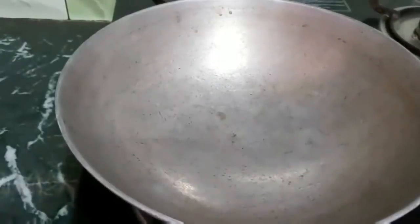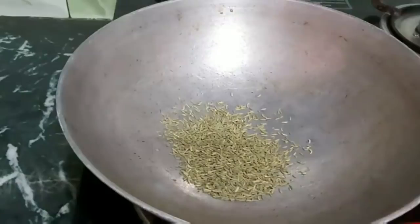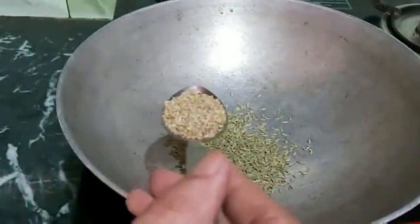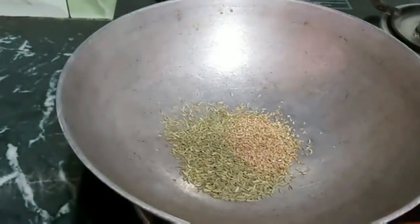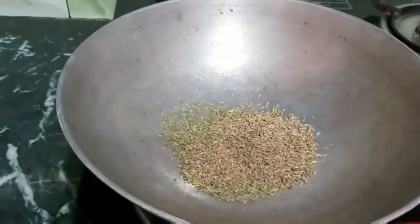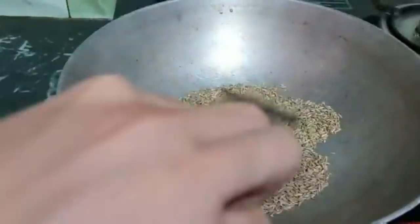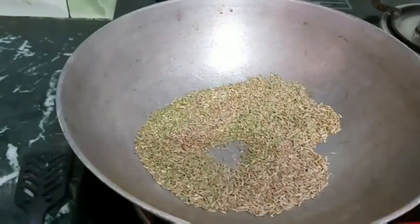First, you have to wash the ingredient. Take a tablespoon — about 2 tablespoons — of this ingredient. I'll explain the measurement again. Every lady will like this. You have to roast it until it turns golden brown.